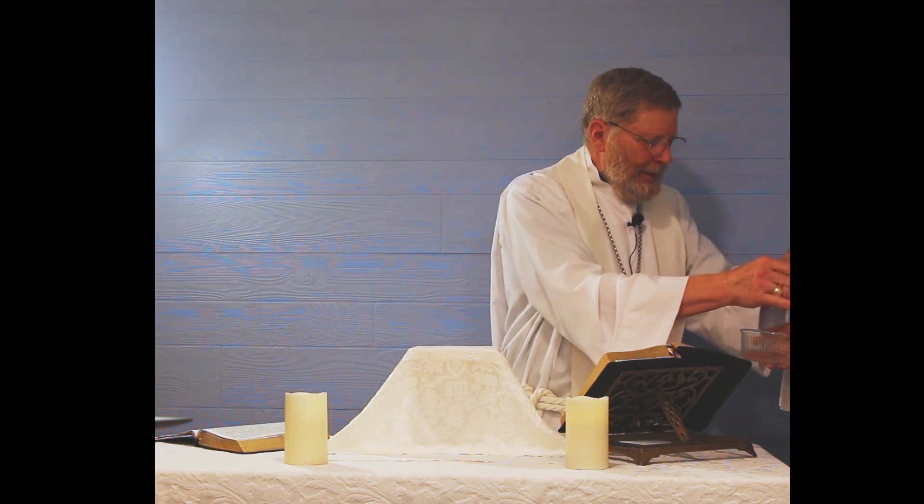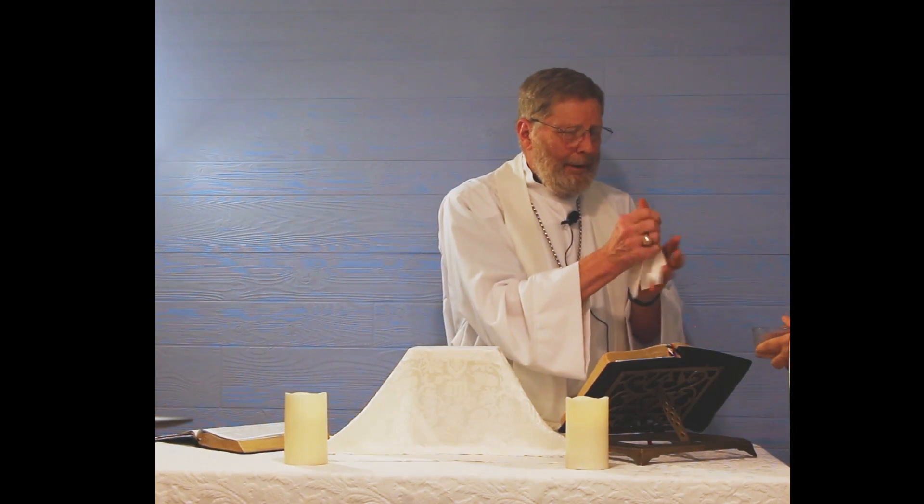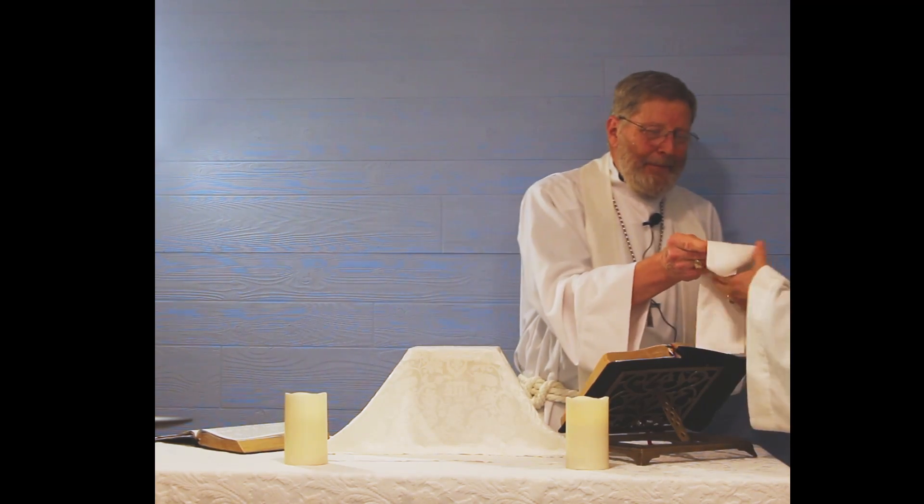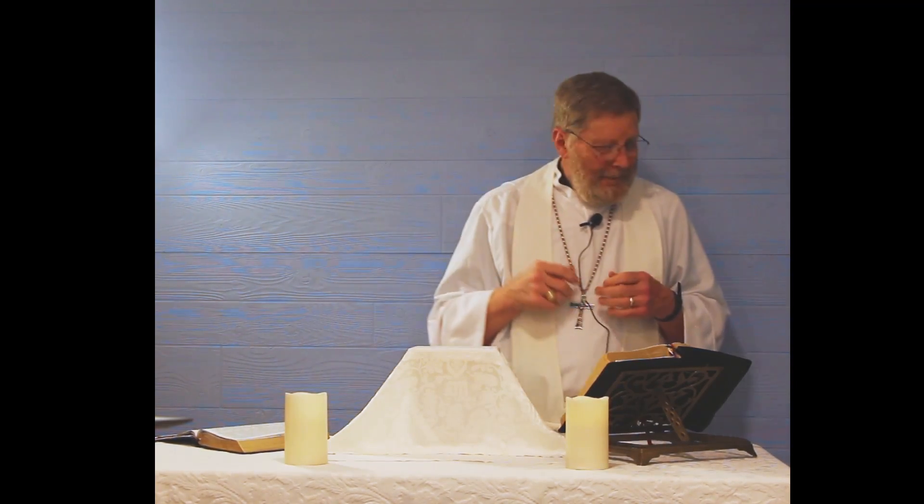We're not trying to set up an operating room. This is just symbolism here — I'm cleaning my hands. Then you can bring the elements up. There's a psalm, I believe it's Psalm 25, verse 8 or 9, that talks about with clean hands and a pure heart, I will work around your table. To me, that's what this is all about — making sure the celebrant is completely clean and ready to celebrate.